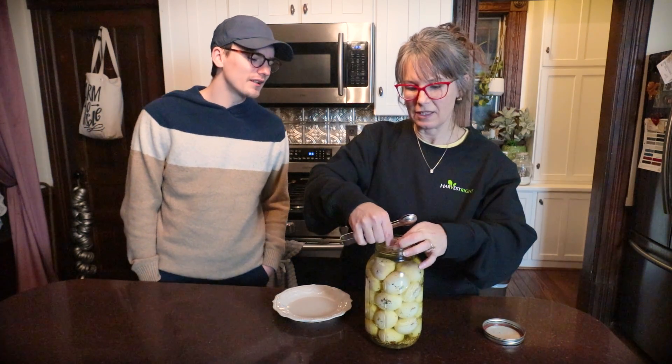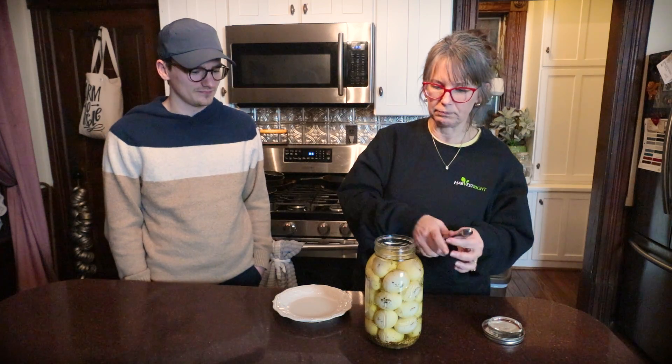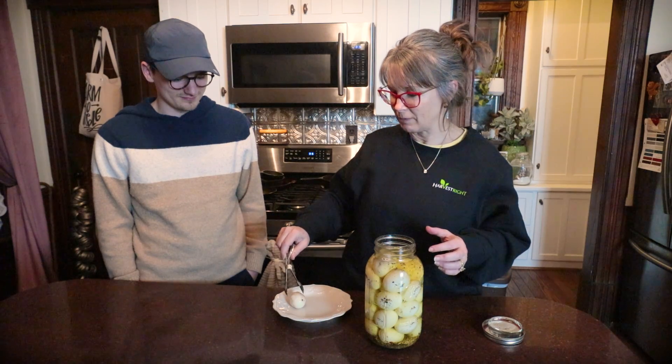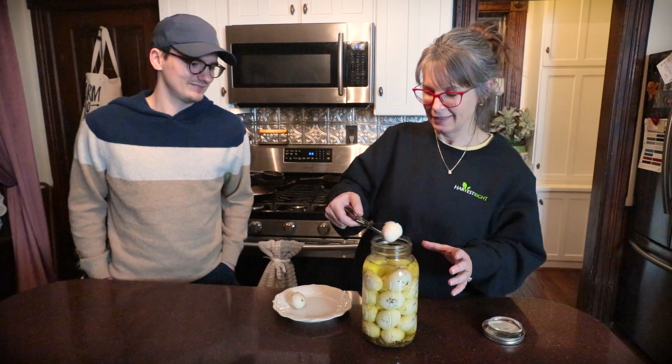What is that on top? It's a pickle pebble to hold the eggs down underneath the brine. Straight vinegar and spices. And you said you like them this way over the beets. Yes. Okay, we'll see.